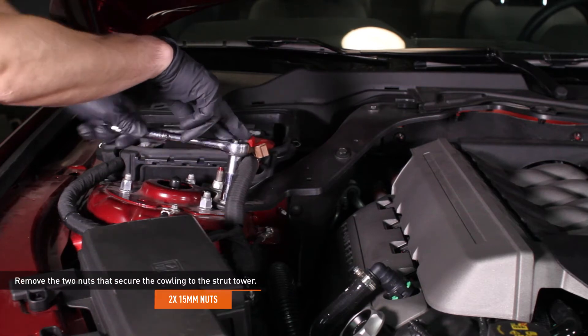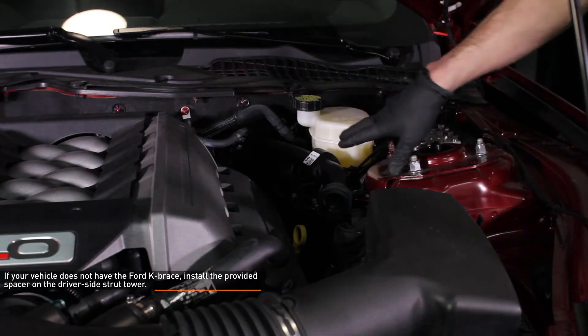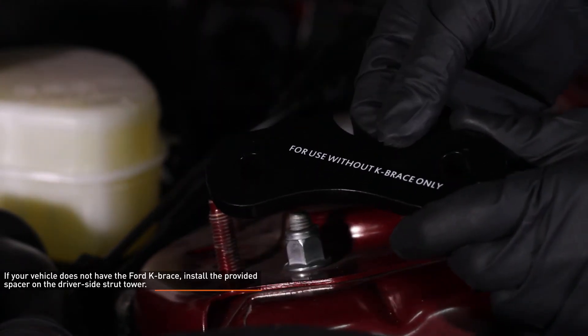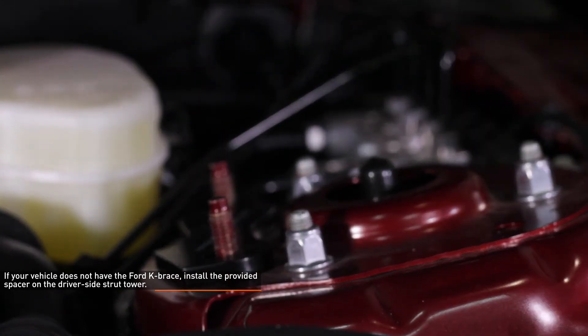Remove the two 15mm nuts that secure the cowling to the strut tower. If your vehicle does not have the Ford K brace, like this one, install the provided spacer on the driver side strut tower. This spacer raises the driver side strut tower to make up for the cowling on the passenger side and keeps the strut brace level.